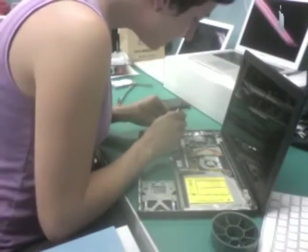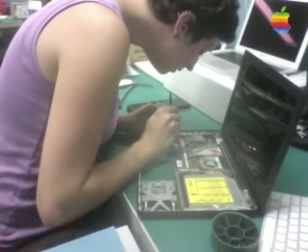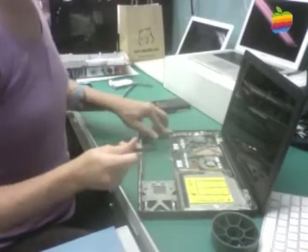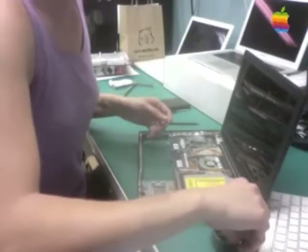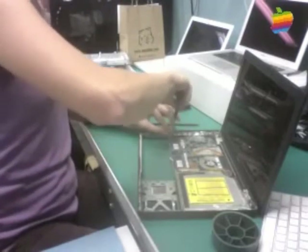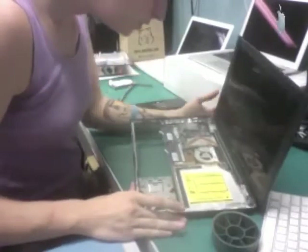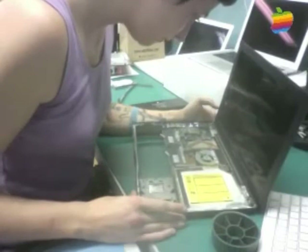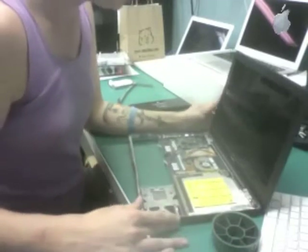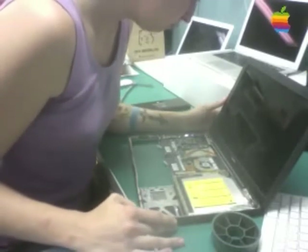One thing I get asked a lot is: can I just replace the sleep switch? The problem is that all the gold connectors at the bottom of that switch go into the logic board, and nine times out of ten, if the sleep switch was damaged, the logic board needs to be replaced as well — and that's a very expensive repair. I'm going to put the bracket back on to hold the left IO brace in place and give the machine another once-over to check for any other liquid-damaged components without removing the logic board. Actually, since it's only 2:15, maybe I will go ahead and remove the logic board.